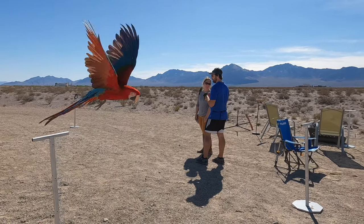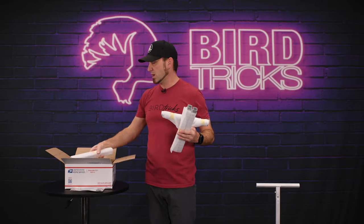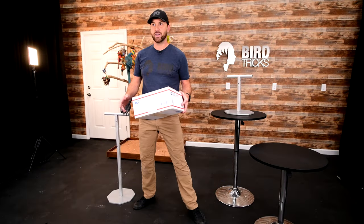We set out to design the perfect T-stand about 15 years ago. When we finished the first run, we discovered that they were more expensive to ship than the perches were even worth. So we redesigned the entire new BirdTricks T-stand system to break down into one-foot sections, so all of it ships at a fixed price in this USPS flat-rate mailbox.